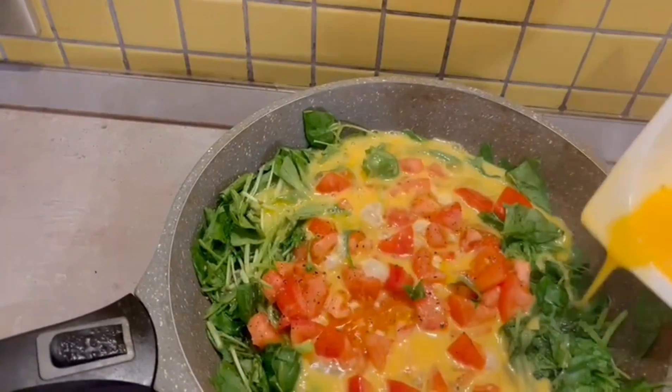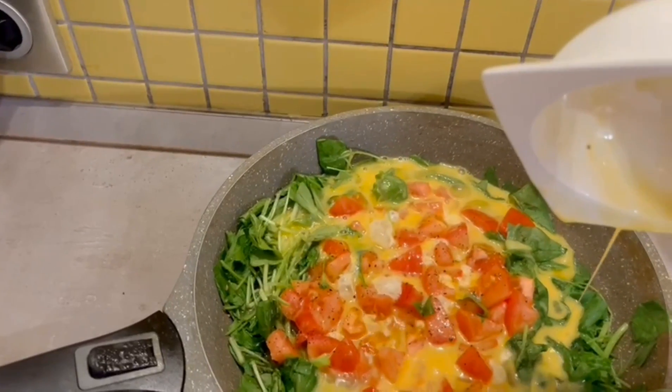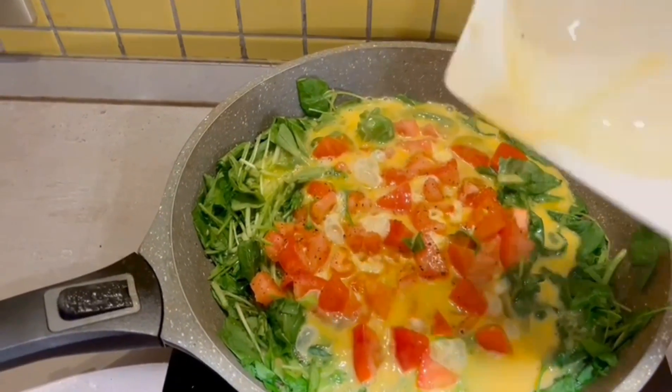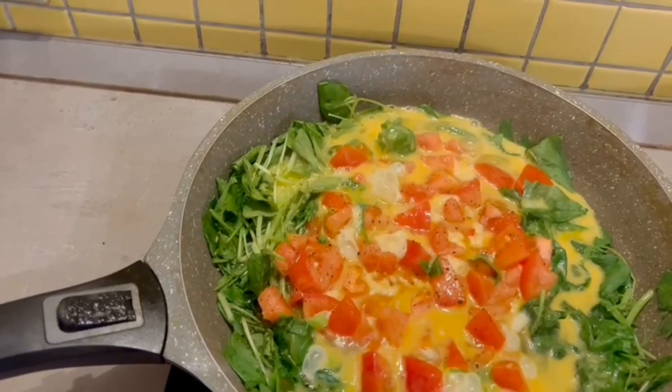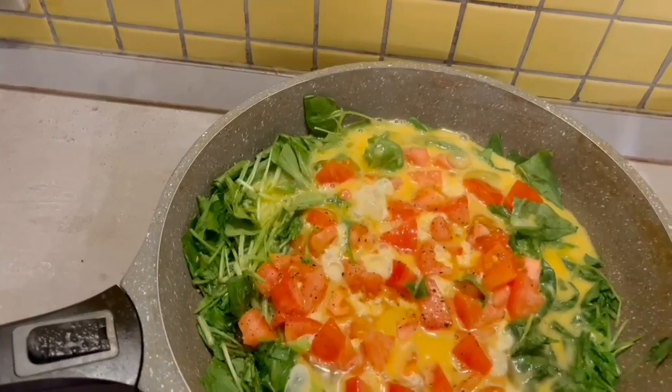This is my healthy breakfast from Suz Bulan. When it's done, I will sprinkle some cheese on top.